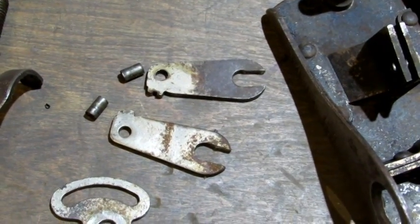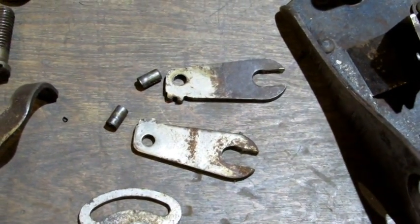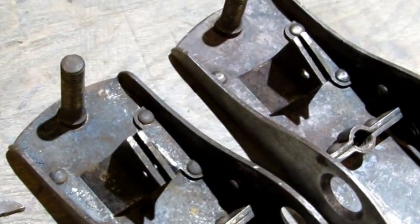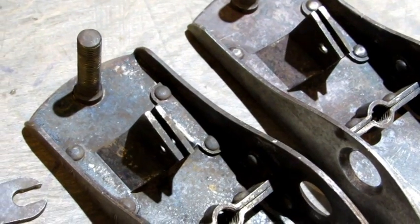I almost forgot to mention that I knocked the pins out that release the depth adjusters — there they are. Having them removed makes it a lot easier to do the cleanup and the finishing.